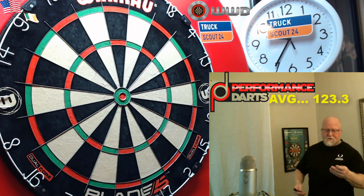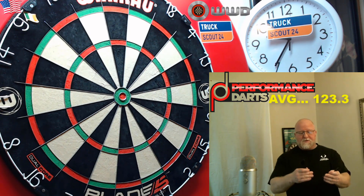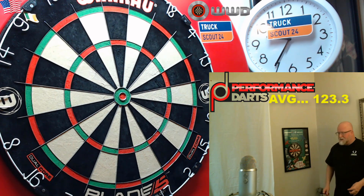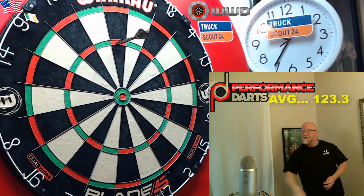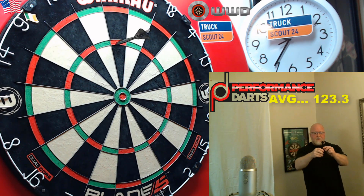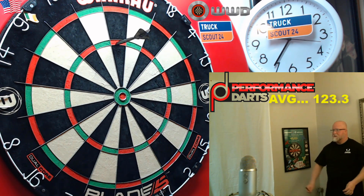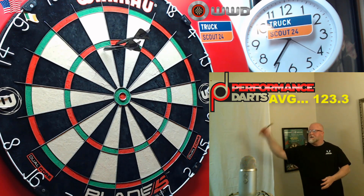As always with any straight barrel dart, they seem to be flying really well. The only minor complaint I have against these is the end of the barrel — there's like a little lip where the barrel and the stem meet. Not a fan of that, but I'm not gripping that far back so it's really not an issue for me.